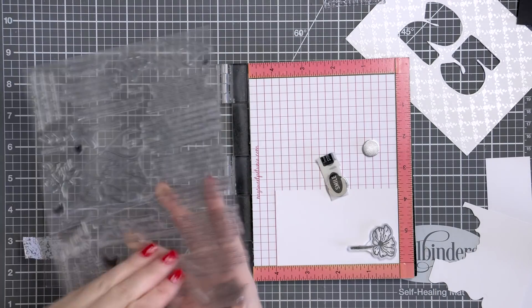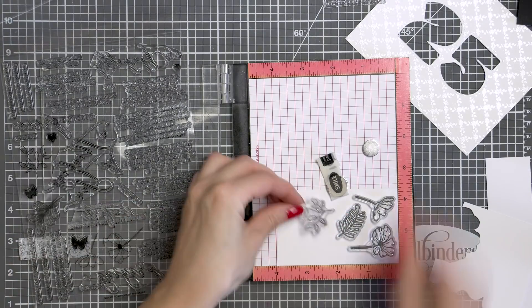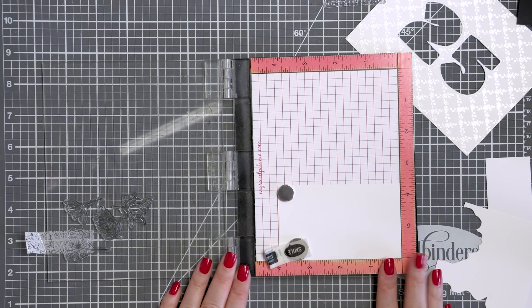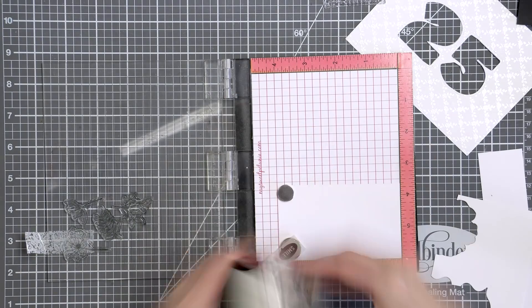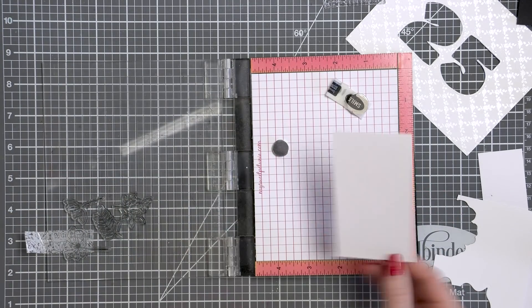I want to decorate the number openings — the positive number space — with flowers to make it look as if the numbers are blooming. To do this, I'm using floral images from the Moments of Grace stamp set. It's such a timeless and unique set, and even though it has a lot of sentiments for sympathy cards, I often find myself using it for other occasion projects.